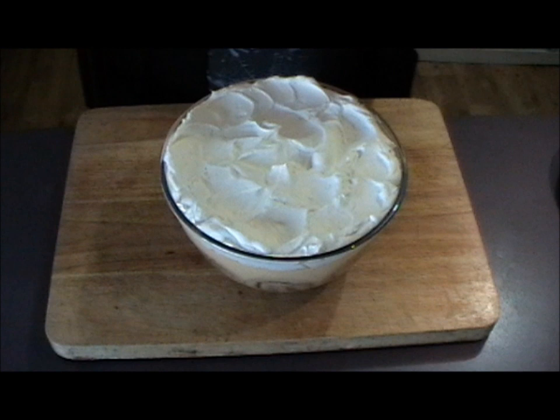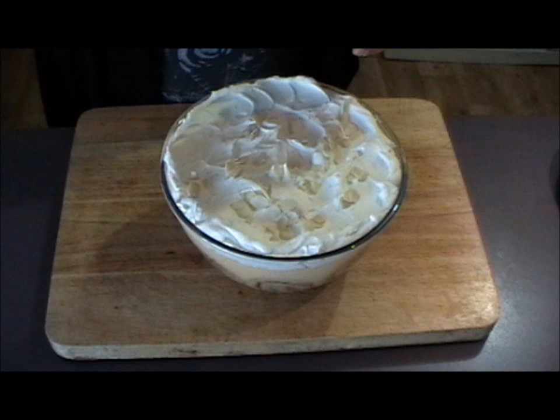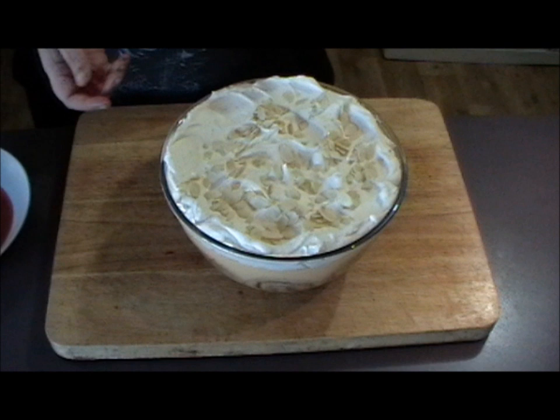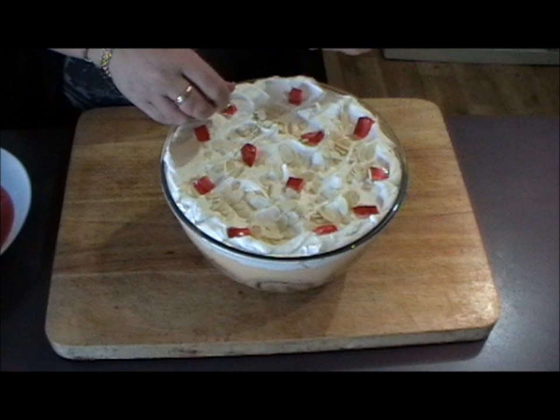Then add slivered almonds. If you don't like slivered almonds you can just leave these off, or you can add crushed nuts instead, or some chocolate flakes — mix whatever you like. And the last thing to do is just add a few pieces of jelly. And there you have it — my secret trifle recipe.